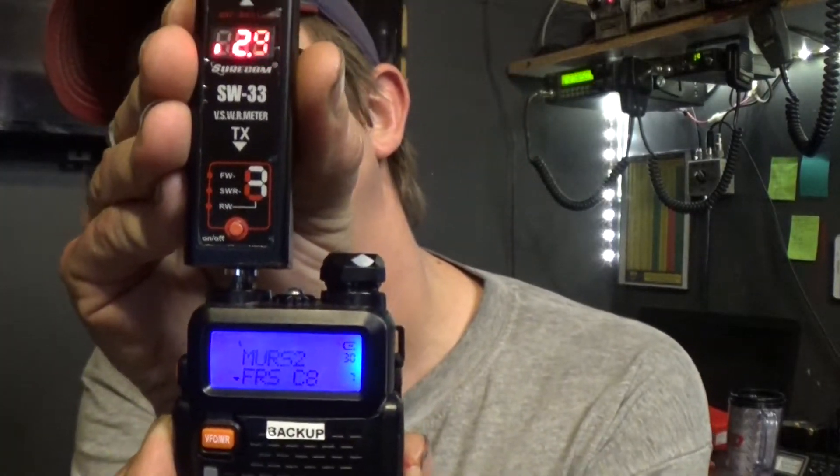Now let's go to FRS low power and see what the SWRs are. Hand first — FRS 8, low power: 2.4. That's a way radical difference compared to the Workman. Now let's see what happens when I pull my hand away from it: about 4.9, but it is higher. I have actually seen it as high as 7.